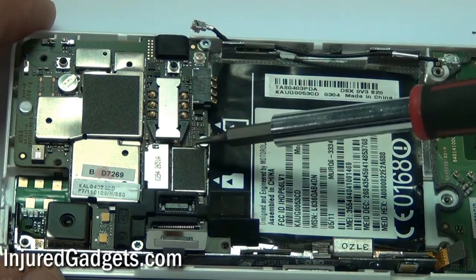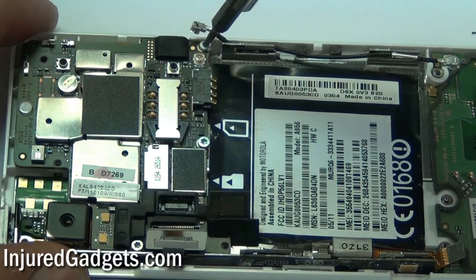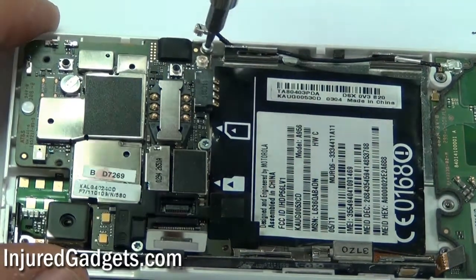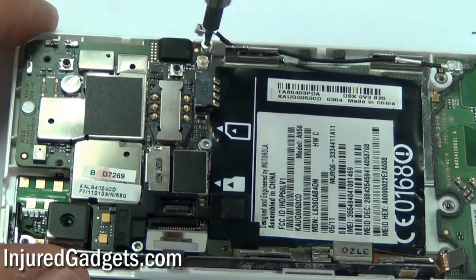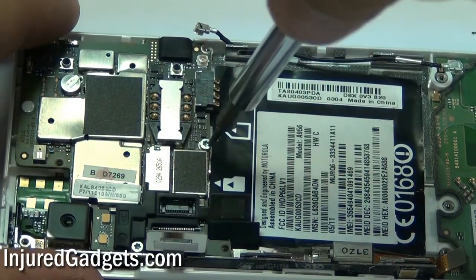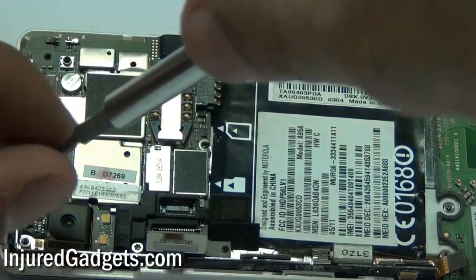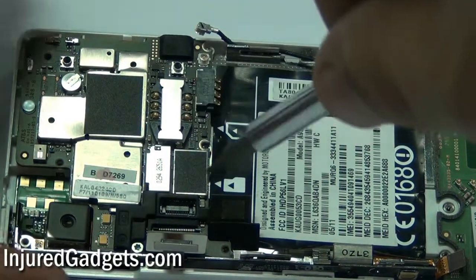Next, you will need to go ahead and remove three Torx 5 screws on the back motherboard of your phone. Once these three screws have been removed you can gently lift your motherboard up. Do not pull on it, as there still is one flex cable held underneath that will need to be released before you can completely detach your motherboard from the phone.